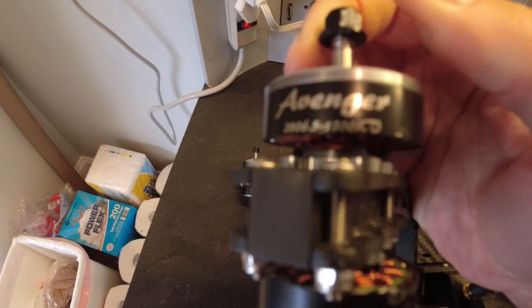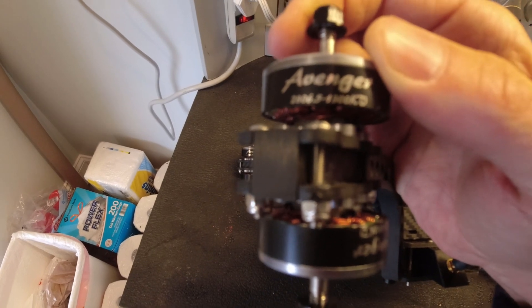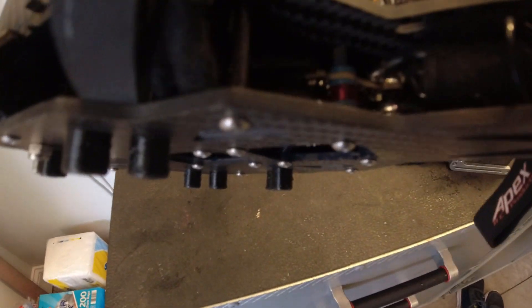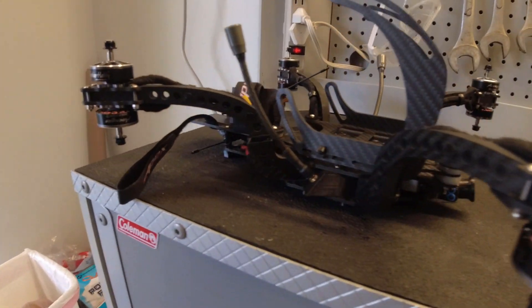What we're rocking here is the Avenger 2806.5, 1300 kV — and of course there are eight of them. There's one flight controller that then outputs to two different ESCs that run the motors. Let's get it mounted up and see what she looks like.